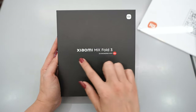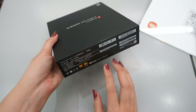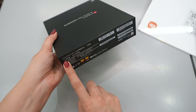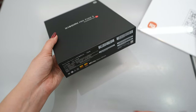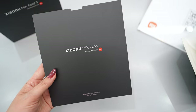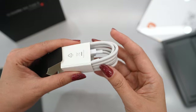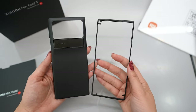This is the Xiaomi Mix Fold 3 box. As you can see, there are some indications on this part — it includes 12GB RAM and 256GB memory. Inside the box, we first find a part that separates your phone from the cover, a pin to open the SIM tray, a manual, a USB Type-C cable, 67-watt fast charging, and they also include one cover.